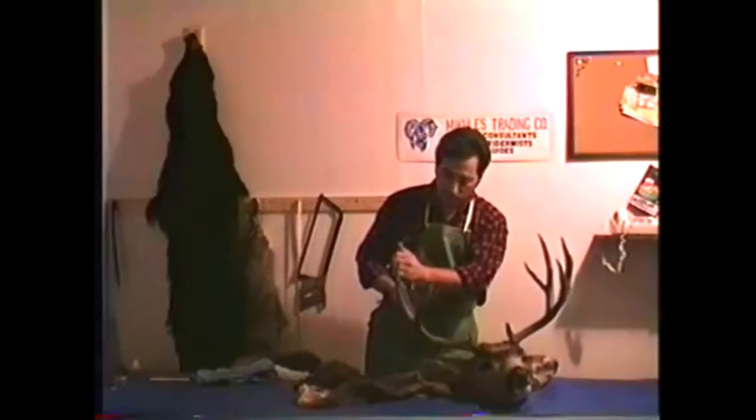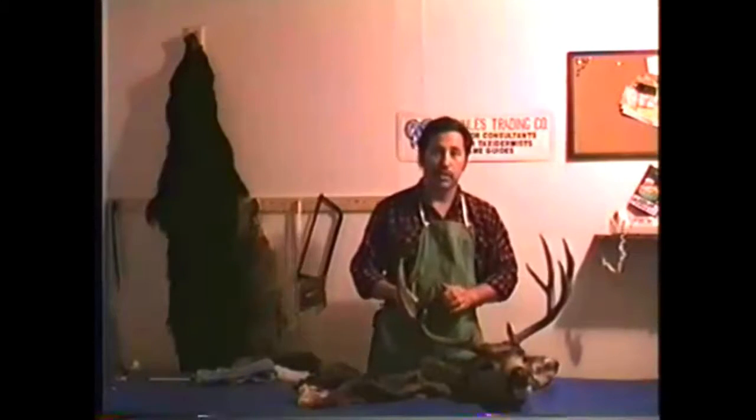I got a 10-point in Colorado. However, out here in the west, we only count one side: 1, 2, 3, 4, 5. So we would tell our friends, yeah, I got a 5-point the other day — 5x5 in this case. Back east, we'd say I got a 10-point.